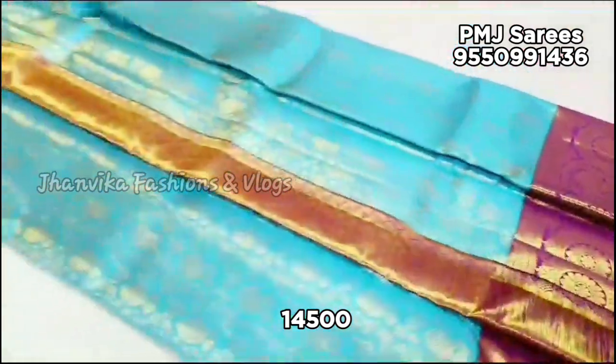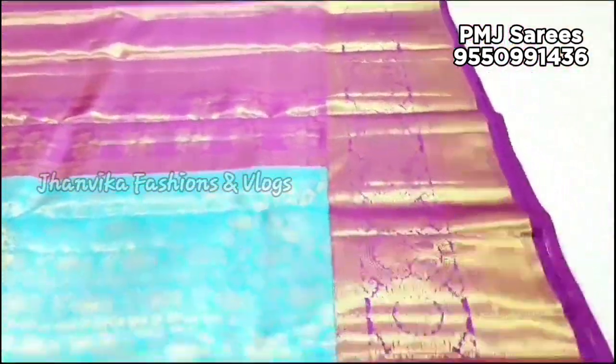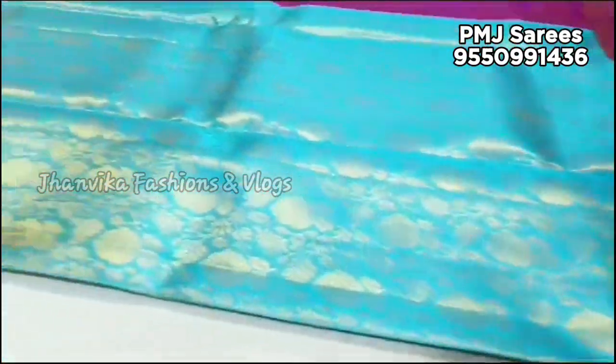If you want to order, please do a screenshot of the design you like. You can order a single item.